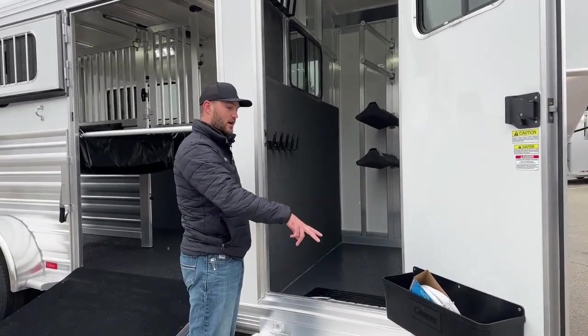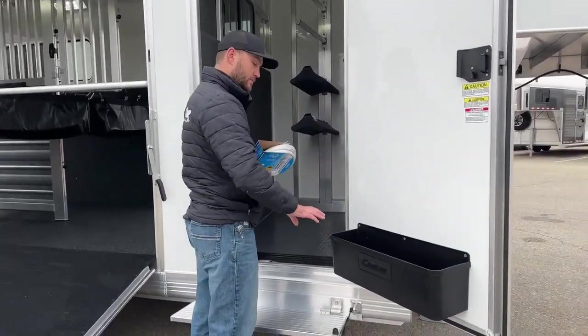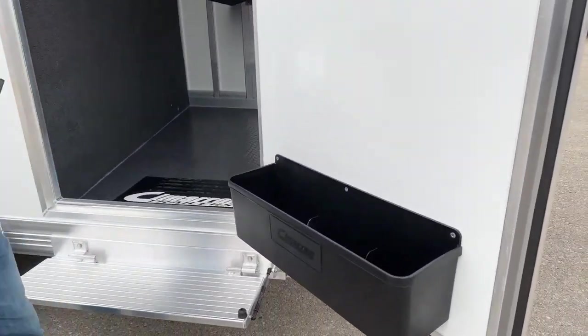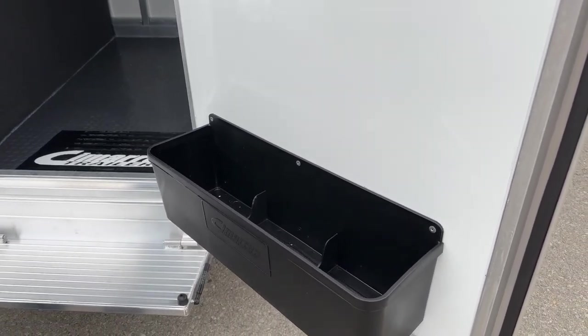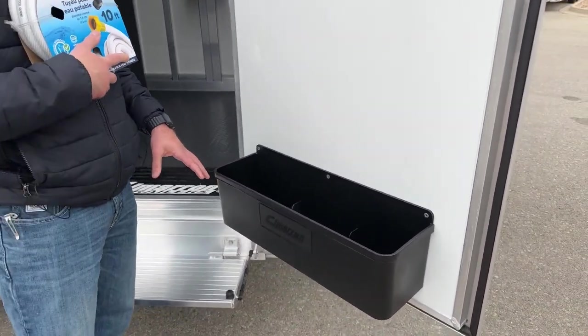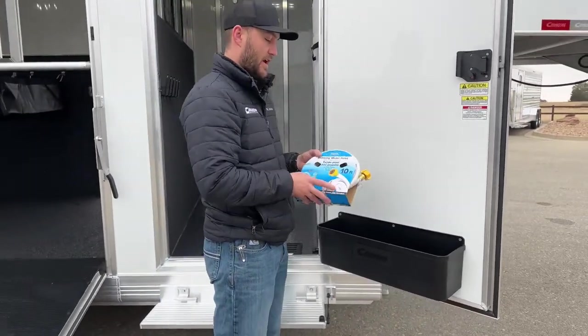We've got our brush tray here on our door — pretty standard on all Cimarron trailers. It's a three compartment brush tray. So any fly spray, show sheet, anything like that — freeze, breaks, leaks — it's going to contain it to one of these three compartments and then also allow it to drain, so all your other stuff's not nasty.